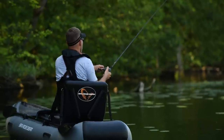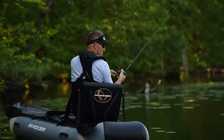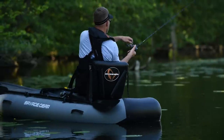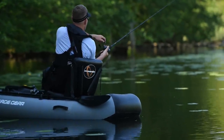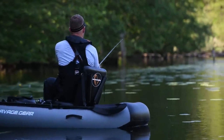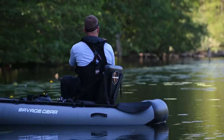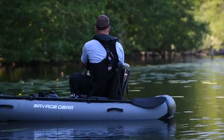Just on the edge of this lily patch there. Nice and steady does it — no jerks or twitches, just a steady retrieve. Just imitating a naive perch, or a sick perch that for some reason is not in its school — it's out on its own. Subject to a brutal attack.